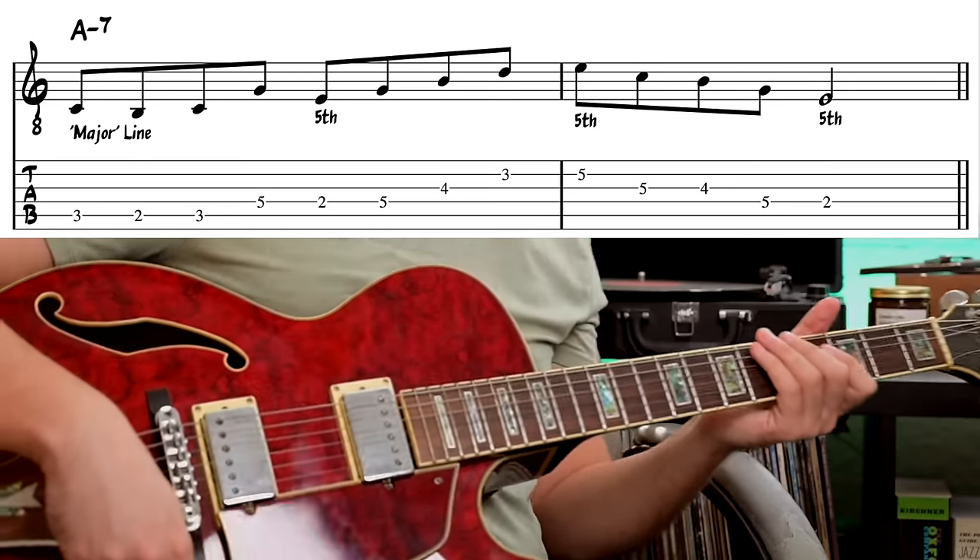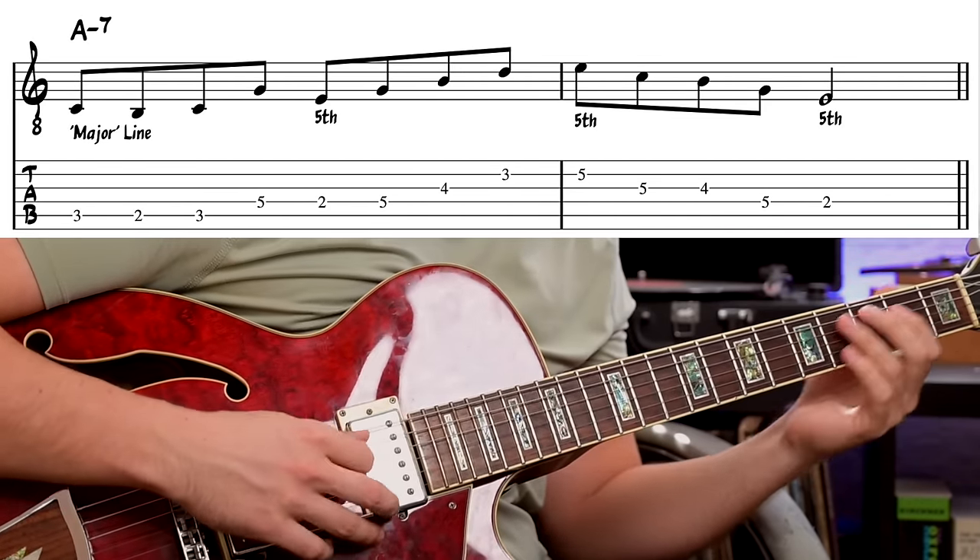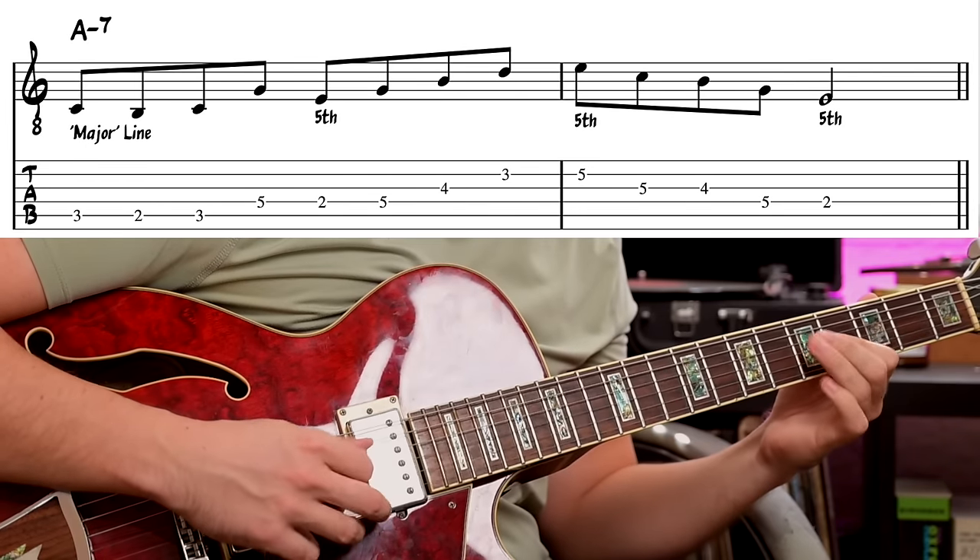Now let's try it over A minor seven. Those same strong beats — the E will now be the fifth of A minor. [plays line] To help you remember how these chords are grouped, there's one more line I want to show you: a master line that uses all three of these chord types in one line — E minor seven, A minor seven, and C major seven — so you can easily recall which arpeggios and chords go together. [plays master line]